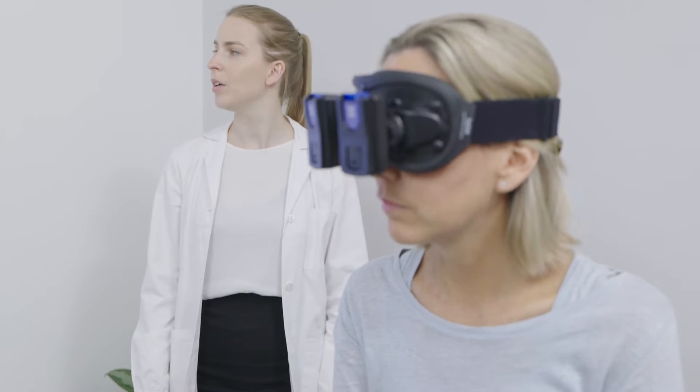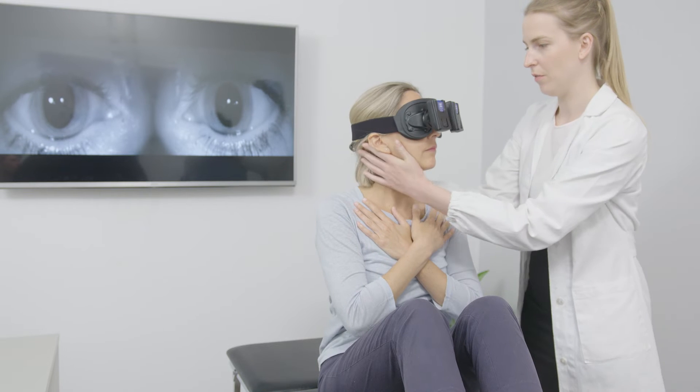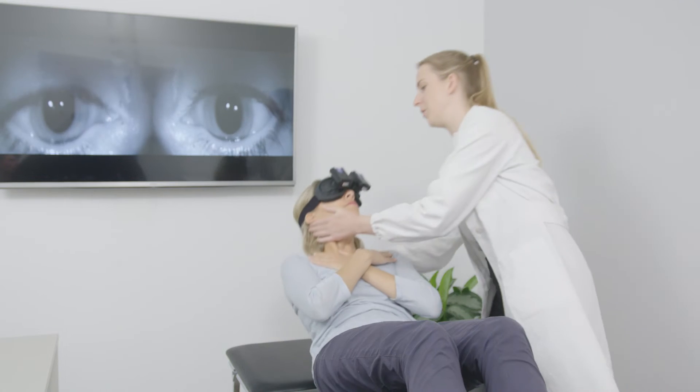This is especially true when performing positional testing, like Dix-Hallpike manoeuvres. The VideoScope module is fully integrated into our Maestro Diagnostic software. After having configured the system, you can start performing the manoeuvres in order to check if the patient is affected by any disorder.